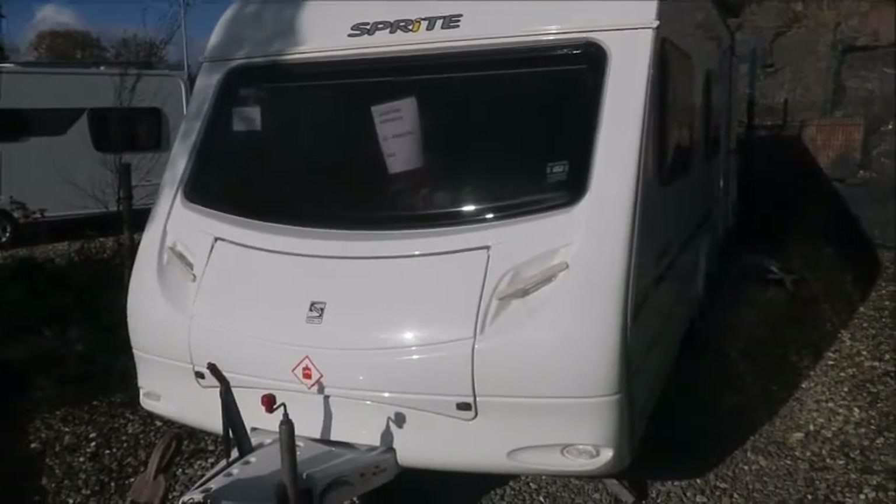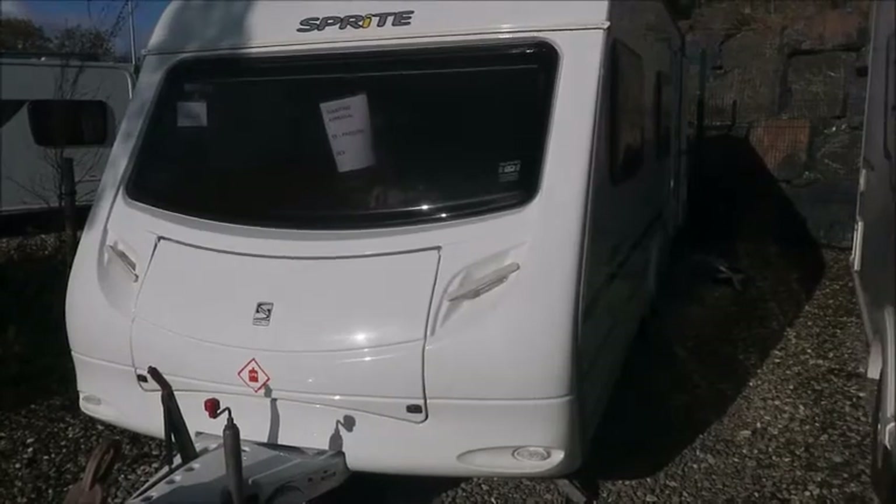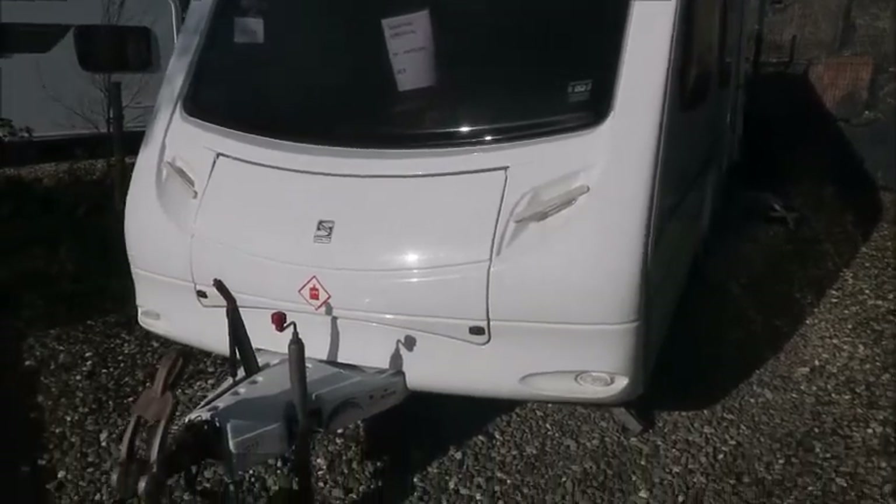Welcome back, it's our pleasure. Here we have a Sprite Quattro caravan. Let's go and take a look.